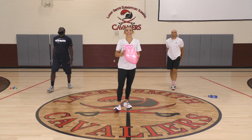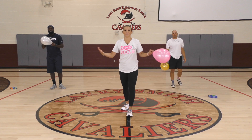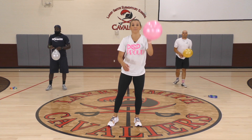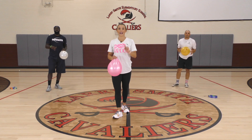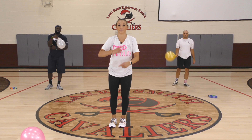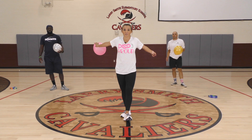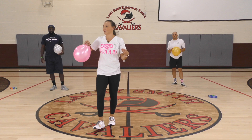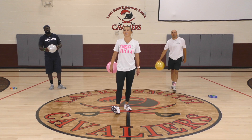Last challenge — you're going to compete with yourself or someone in your household. You can use any part of your body to keep the balloon up. The second it touches the ground, drop down and give me three push-ups. We're going to get one minute on the clock — keep count. If you let it drop, do three push-ups and start over from the beginning. Your goal is to get more than these coaches. One minute on the clock — three, two, one, go.